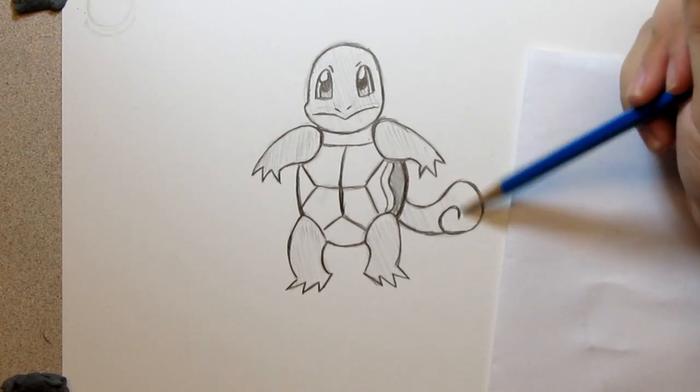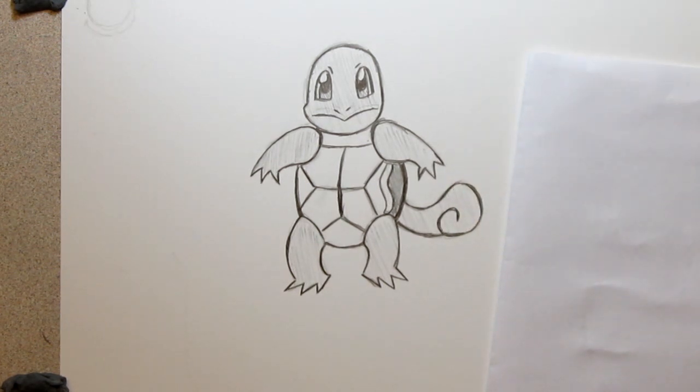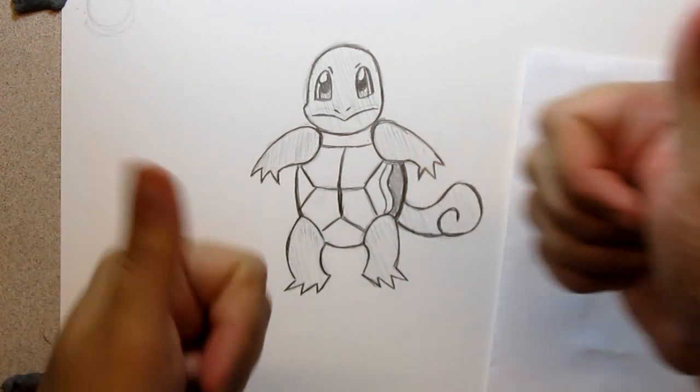Thanks so much everyone again for watching. I'll have lots more — Mewtwo is up next, everyone. Don't miss out on Mewtwo, the ultimate Pokémon! Thanks everyone, see you next time.